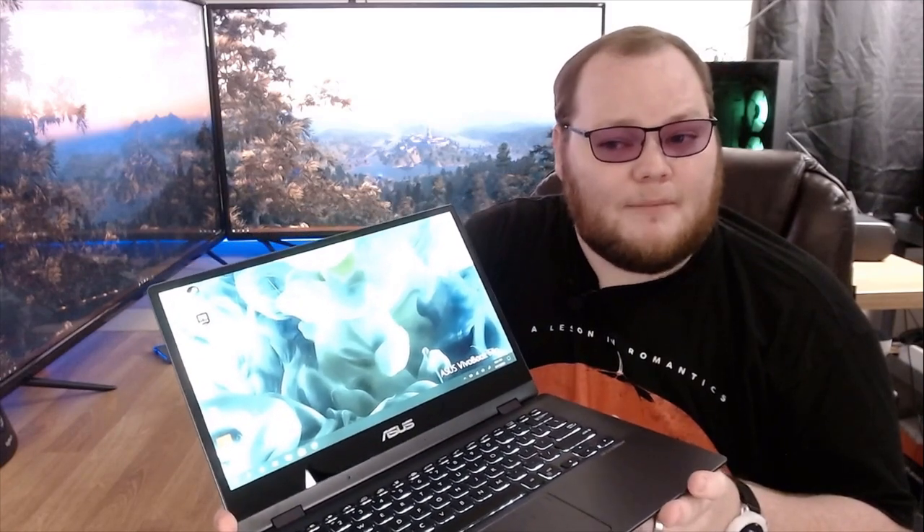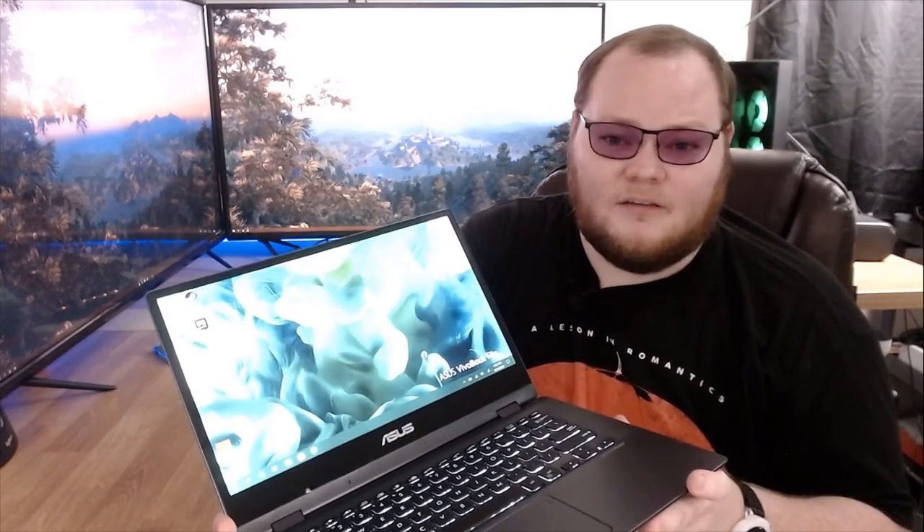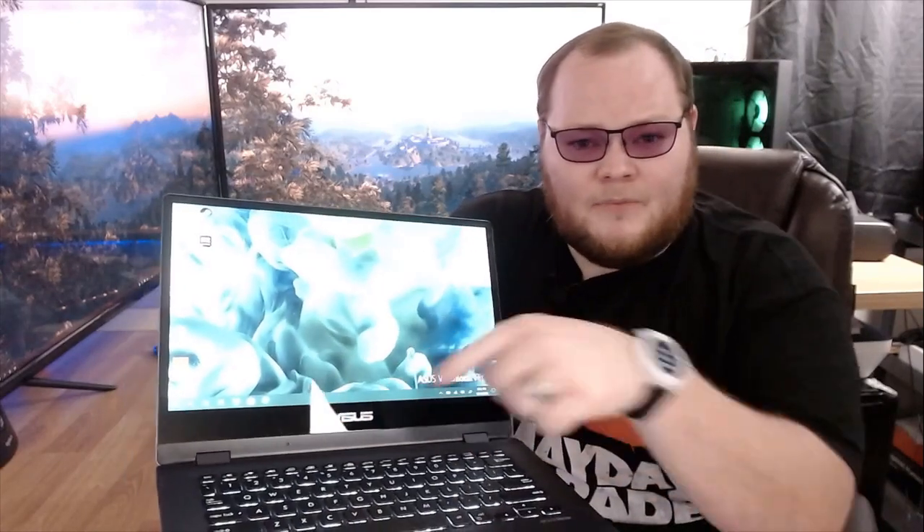Pretty thin bezels for a cheap laptop as well, but it comes at a cost. Unfortunately, the webcam is located down here on the bottom, which is of course not ideal. Because if you are doing any kind of video calls, people are going to be looking right up your nose. And that's not good. Being on the cheaper side, the webcam isn't great to begin with.